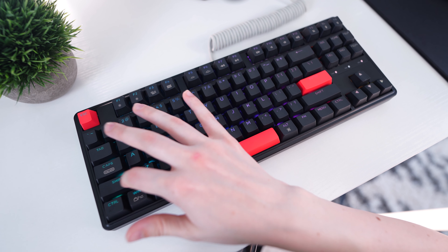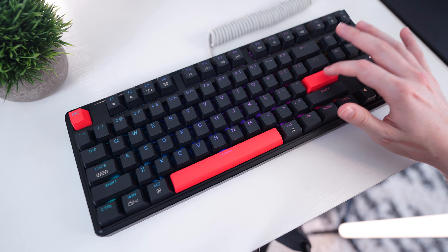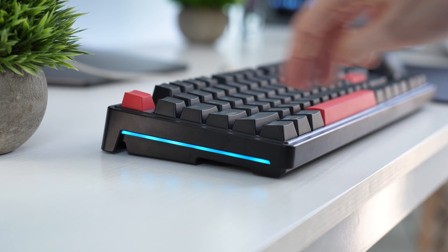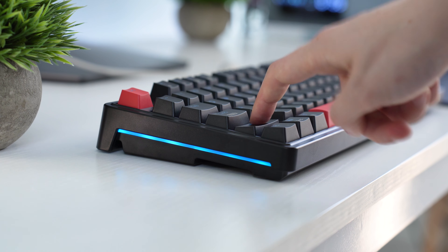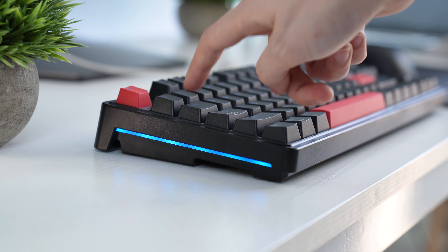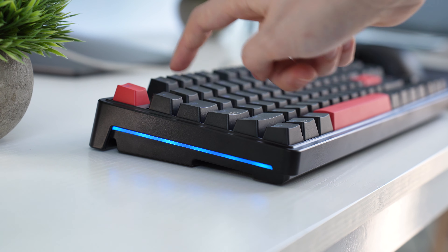At this price point, it's not typical to get well-tuned stabilizers, and Keychron did a great job here. Take a listen. Continuing on with the C3 Pro's features, this is also gasket mounted, which means it's literally suspended and actually moves up and down slightly when typing. This makes for a softer typing experience, and it's typically only on higher-end keyboards, so it's quite impressive for it to be on this one.